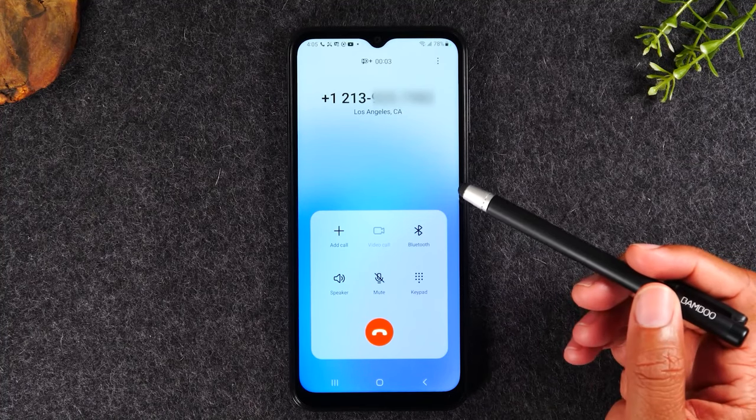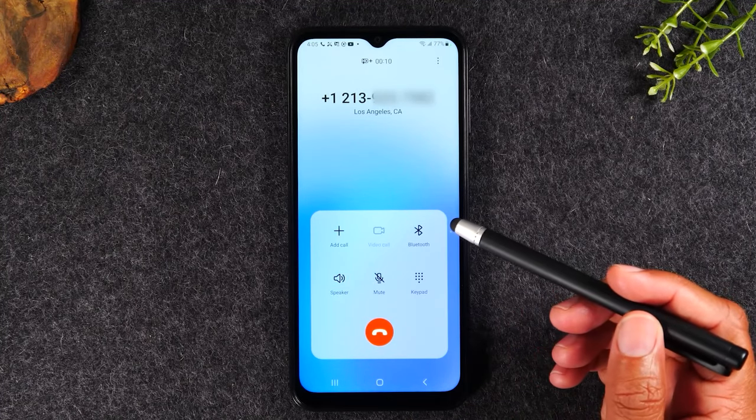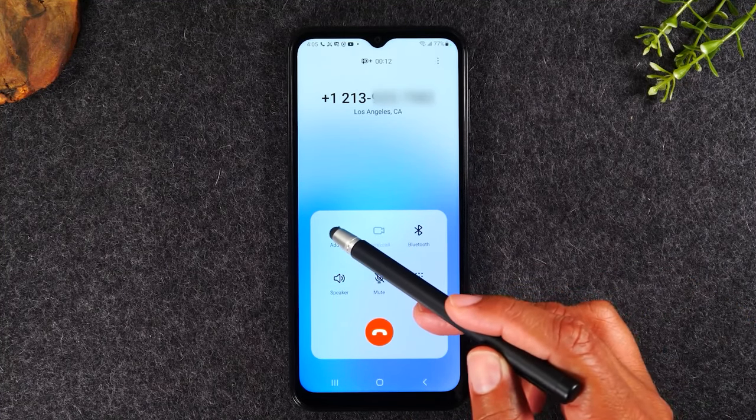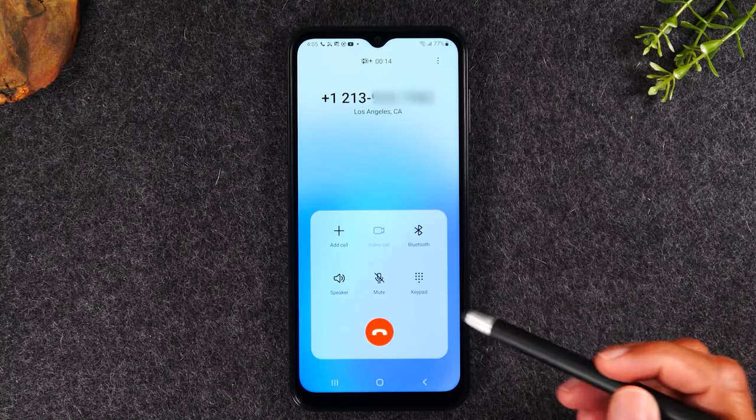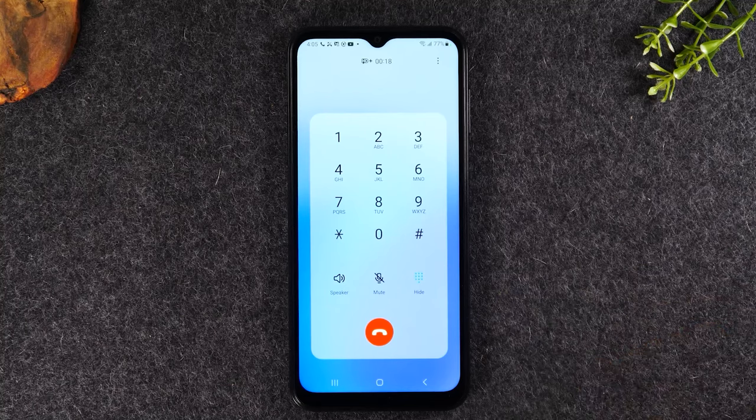Now, if you want to put the phone on speaker phone, tap speaker. You've got mute. You have the plus here if you'd like to add someone else to the call, and you have your keypad dialer here in case you're calling an automated system and you need to specifically enter a key command.